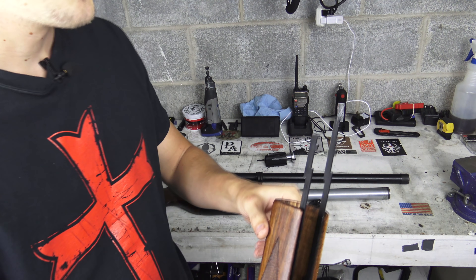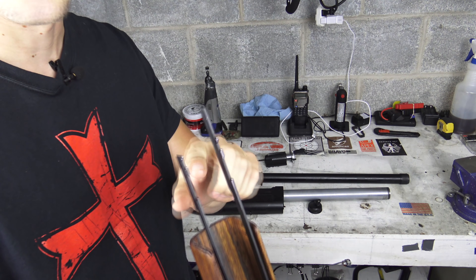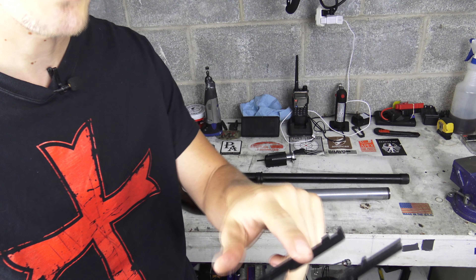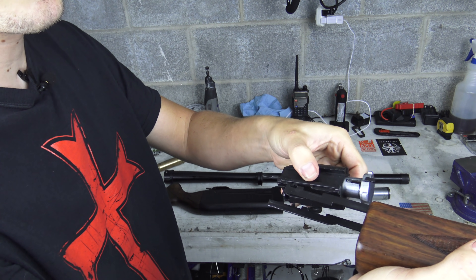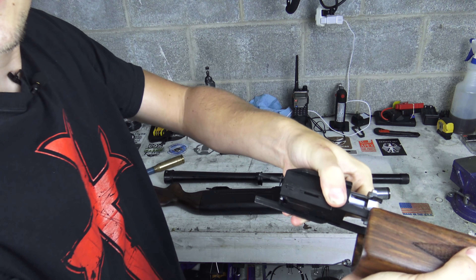The forend is pretty simple for a shotgun. You have your two control arms, one of which is longer than the other one. It has the cutouts for the bolt to sit on there, with matching cutouts on the bolt itself — it just sits in there nice and neat.